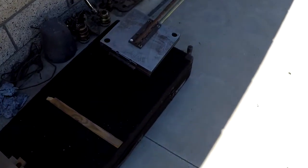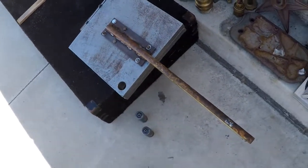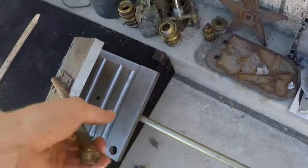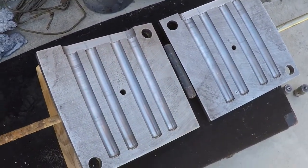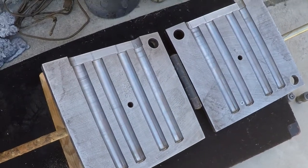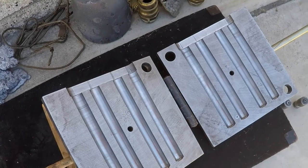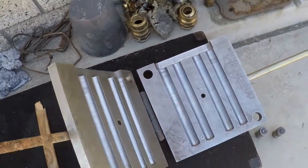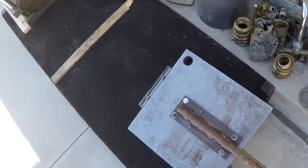Over here I have another permanent mold I recently completed. For those of you Italians watching, this is not a big Pezzale press — it is a mold for 1 1/16 inch aluminum round stock. Basically an ingot mold shaped like round bars, making it a useful shape so you can turn it in the lathe. We'll be trying that out today.